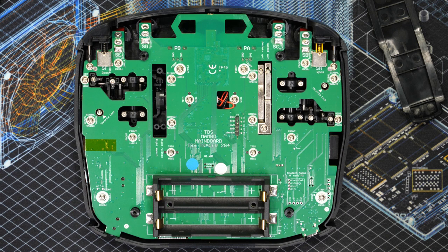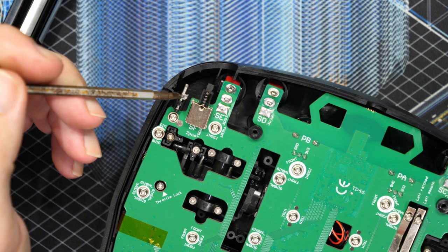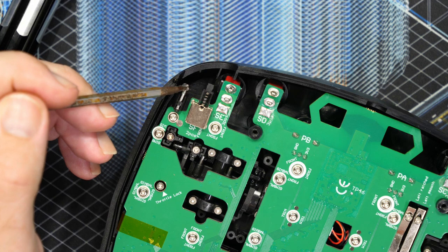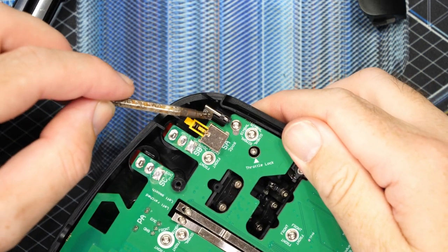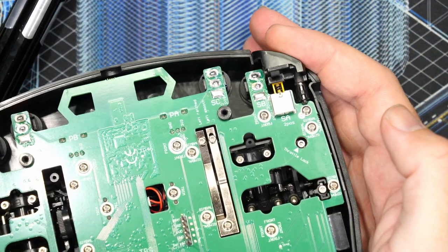One thing I noted regarding the shoulder switches — the momentary and latching — mine were a little bit stiff, and when I looked at them the rods that they slide on were completely dry with no lubrication at all. So before I put the radio back together I put a small amount of silicone grease on both rods on either side, as well as a little bit on each button, just to make them a little bit smoother overall.